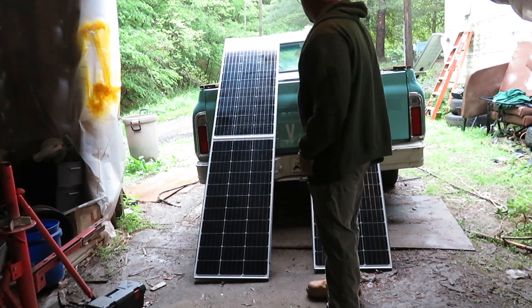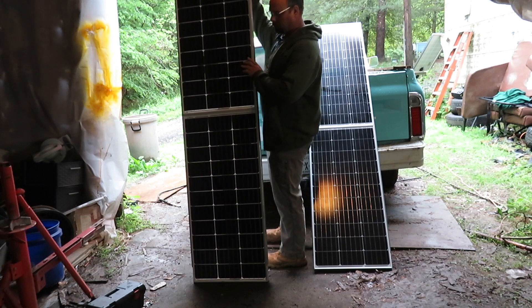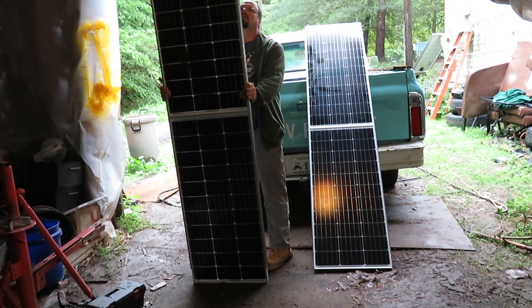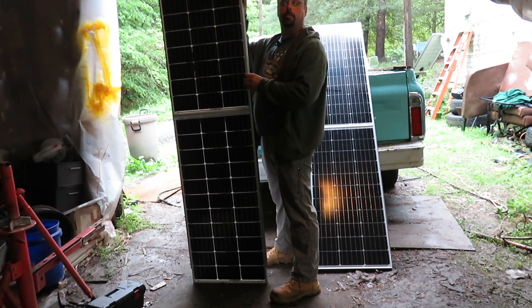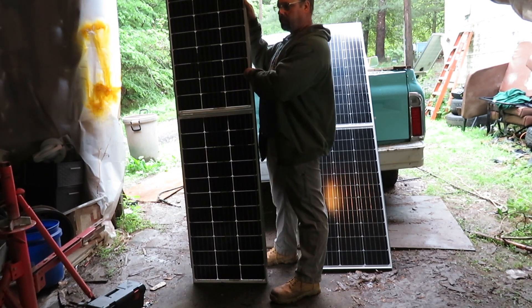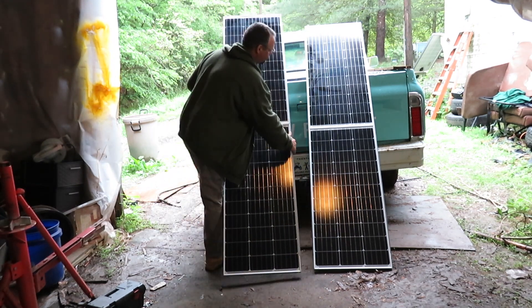Now that we have our panels set up into their own little individual cells, as you can see, they are pretty sturdy because these are pretty sturdy pieces of metal that are holding them together. Now these panels have got to be up against these ones.